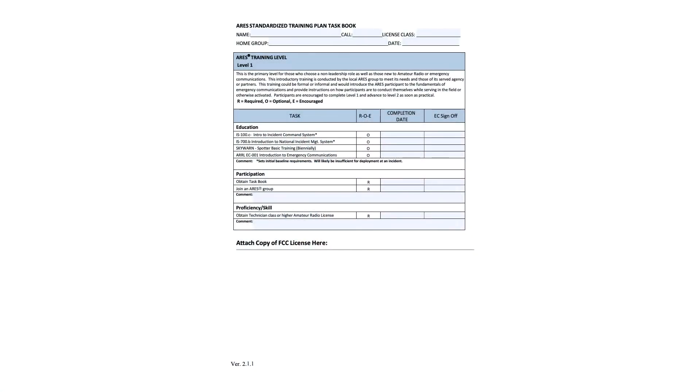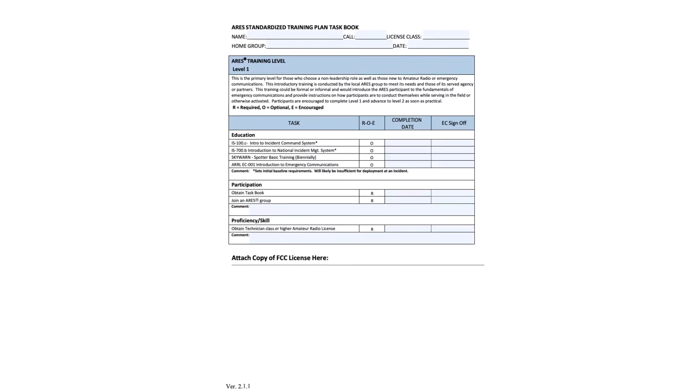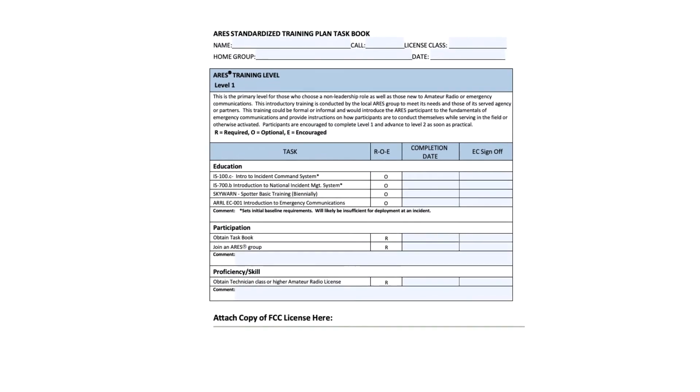There are three different levels to the taskbook: level one, level two, and level three. Each of the levels is divided into three sections — education, participation, and proficiency — and level three has an additional one of leadership.